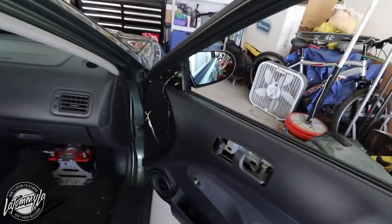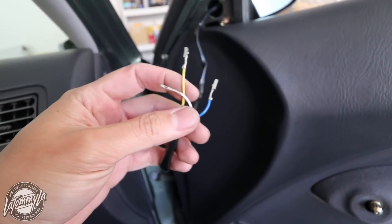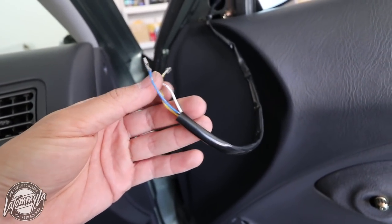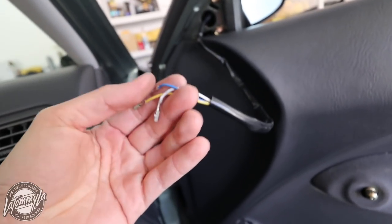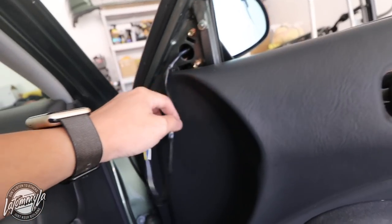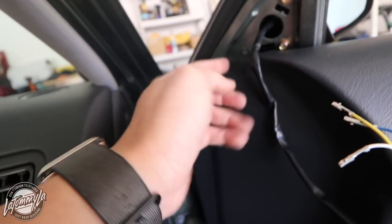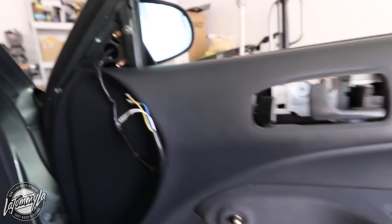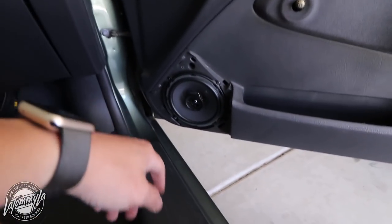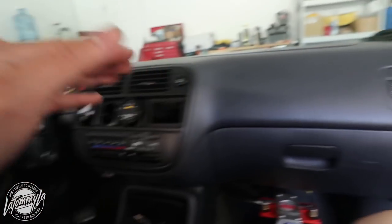Right now I am putting the mirrors on. The Spoon mirrors come with these 3 wires so you can wire it to your harness, but my car doesn't have powered mirrors or powered windows. So I'm not going to be using these — I'm just going to be tucking them in. I have to take off this panel because I can't get that last screw in there because of this little hump on the door panel.